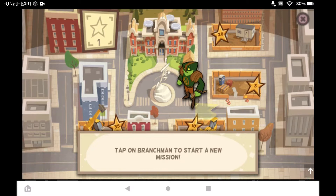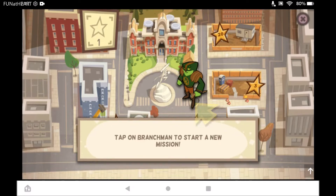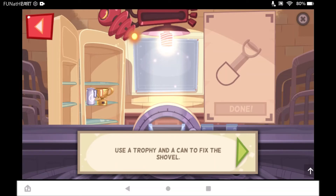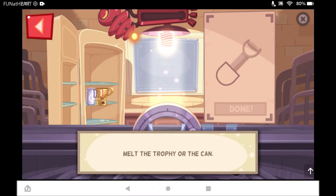Looks like Branch Man still needs help. Tap on Branch Man to start a new mission. Yeah! Branch Man lost some of his garden tools. He needs a new shovel. This time, you can use a trophy and a can to fix the shovel. You can melt the trophy or the can.